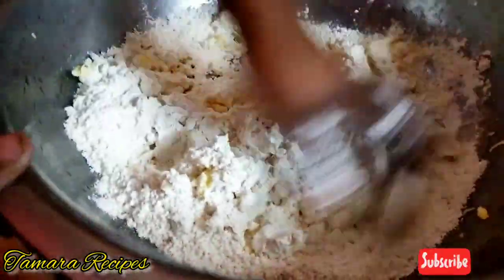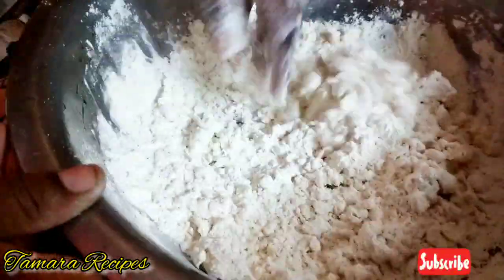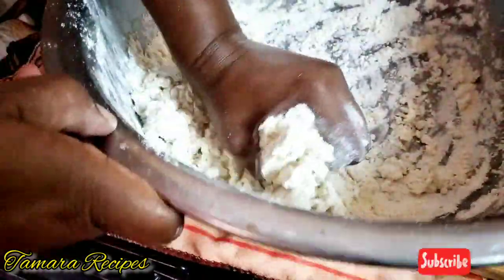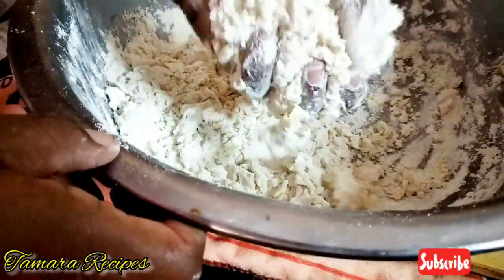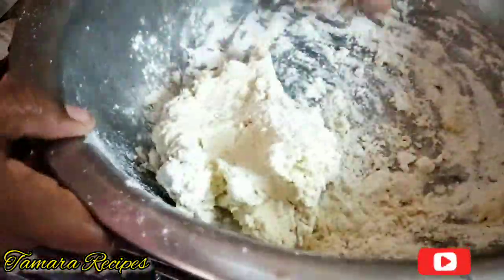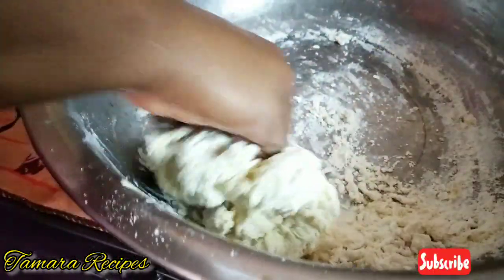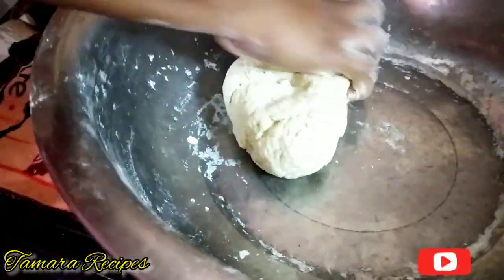I'm also adding some salt, and I'm going to use my clean hands to form the dough. You might need about two to three tablespoons of water, but because the cassava has a lot of moisture, you won't be using much water. Just keep kneading and it will come together — as you can see, mine is coming together. I did add about two tablespoons of water off camera. I'm now finished making my dough and moving on to the next step.